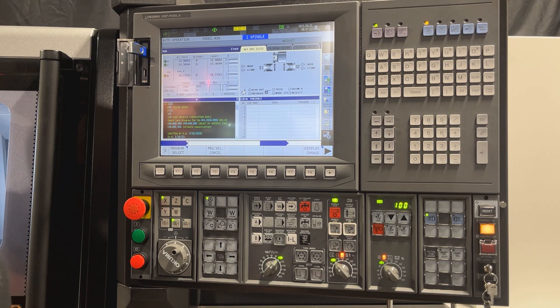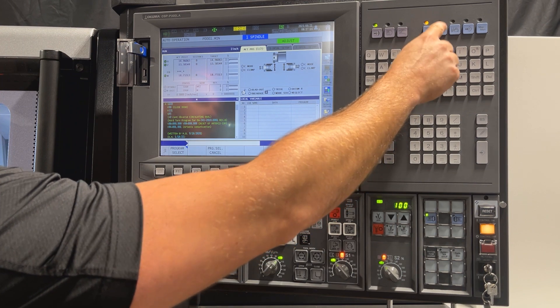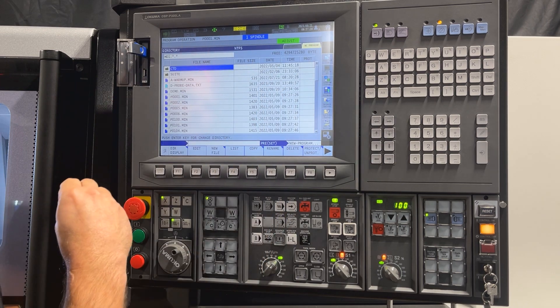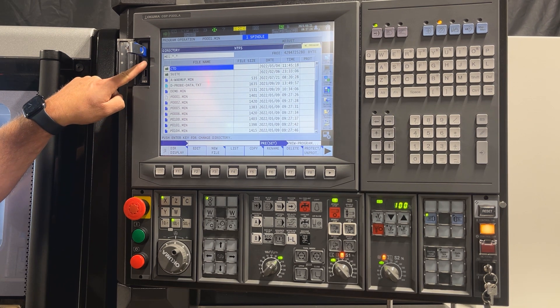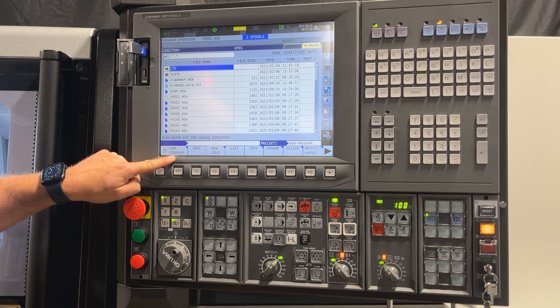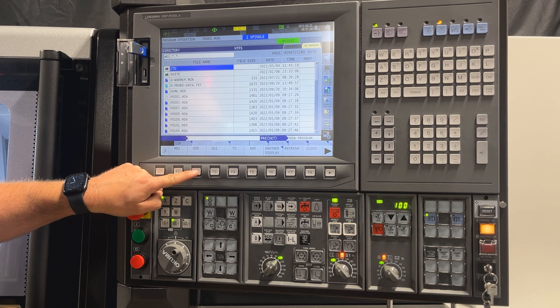First thing we are going to do is go into our edit mode over here and that is going to bring up our directories. The main machine directory is MD1. We want to go and find our US0 directory. To do that you press F1 and go into directory display and you will select US0.